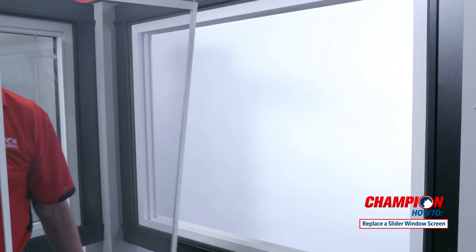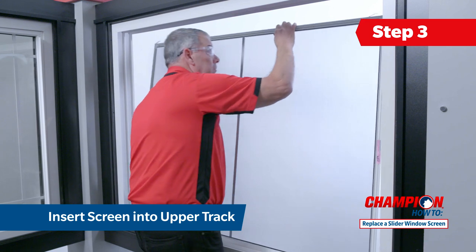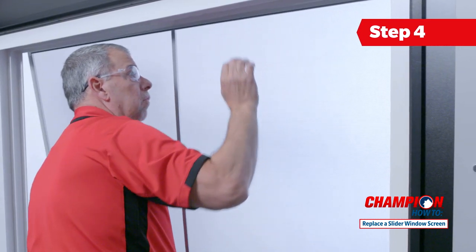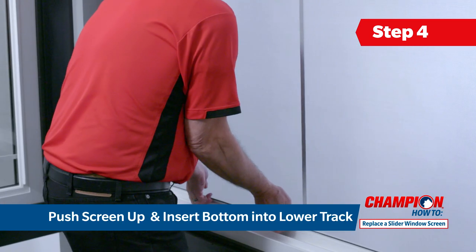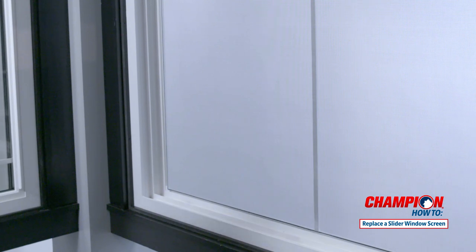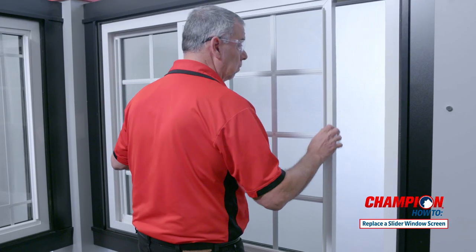Now you are ready to place the new screen into your window. Take your new screen and insert the top into the upper window track. Push up on the screen from the bottom, compressing the springs and allowing you to insert the bottom of the screen into the lower track. Place both window sashes back into the frame and secure your locks.